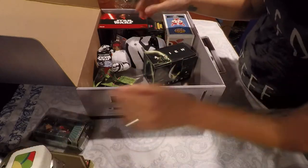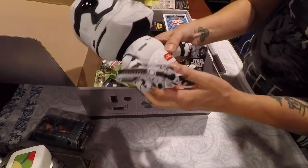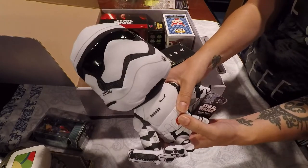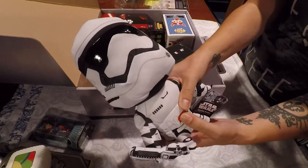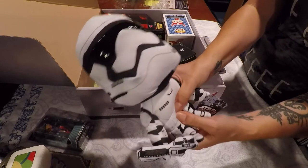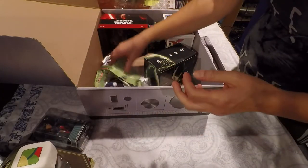Okay, what else we got? We have a talking plush — a talking plush of a stormtrooper. [Stormtrooper sounds: "We're taking you into custody. Put down your weapons. Move out. Let's go. Drop the weapons. Now."] That's actually pretty freaking cool. That could totally sit somewhere on a shelf.